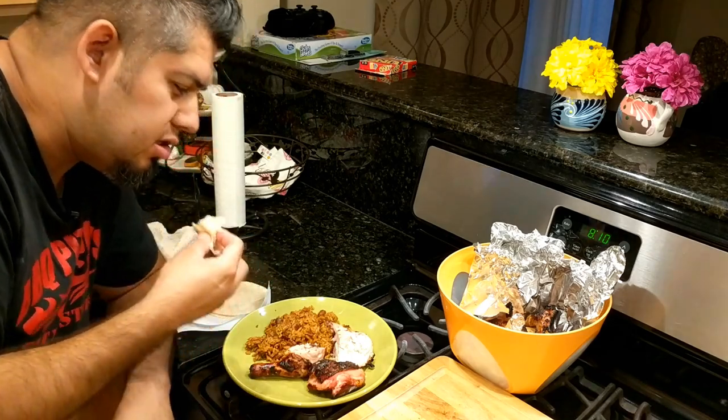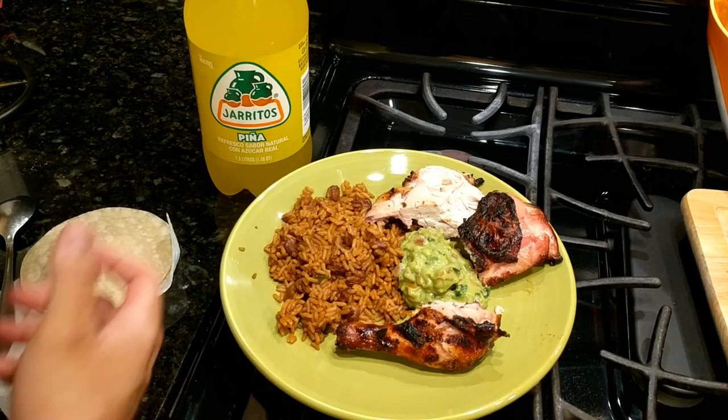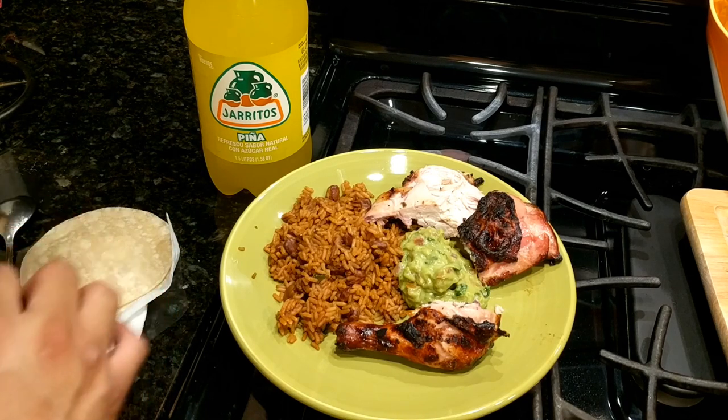Hold on, let me show you how I'm really going to eat this. Now we're ready to eat — got that spicy guacamole, the rajaritos, the piña. I love it.